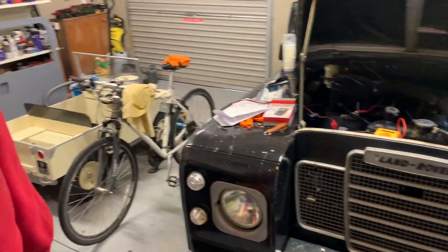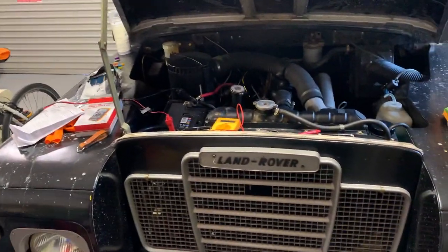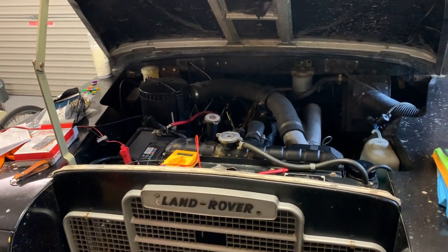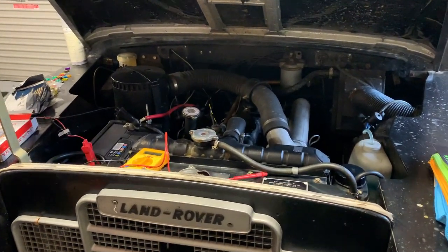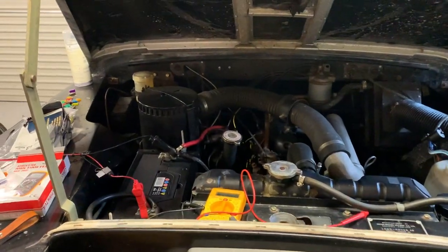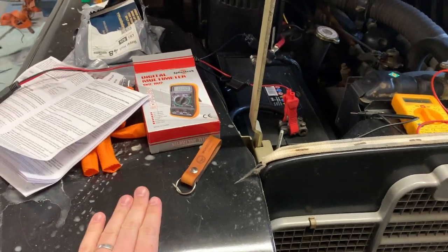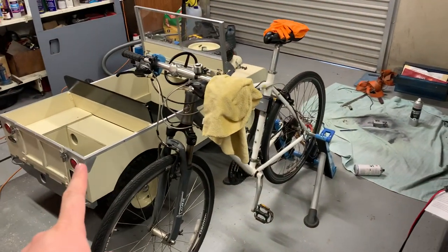I make no apologies for the absolute mess that the garage is in. Starting off with obviously the biggest thing in the garage — the Land Rover, the 1976 Land Rover Series 3 88 inch, probably the one that's had the most videos made on it, maybe the Morris Minor. I'm going to use this today because the Toylander is finished.